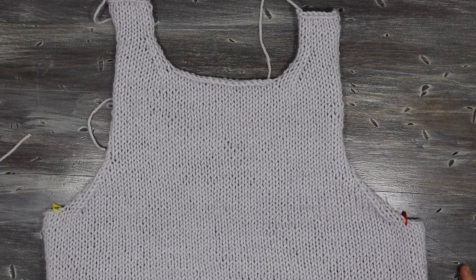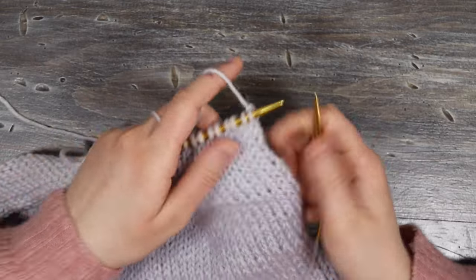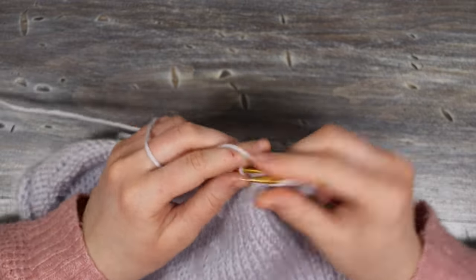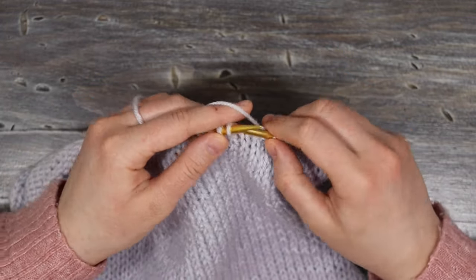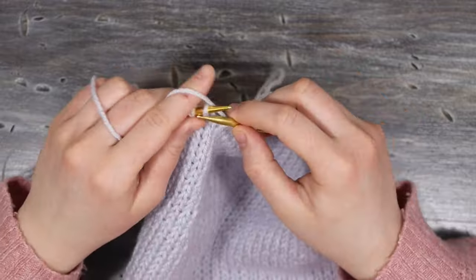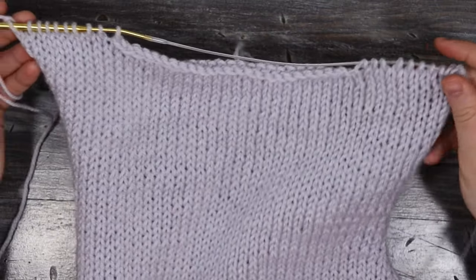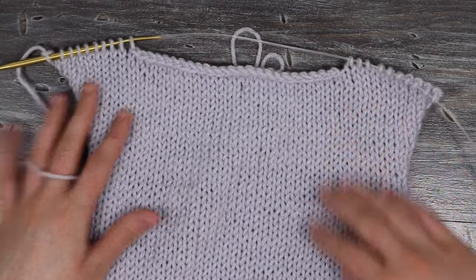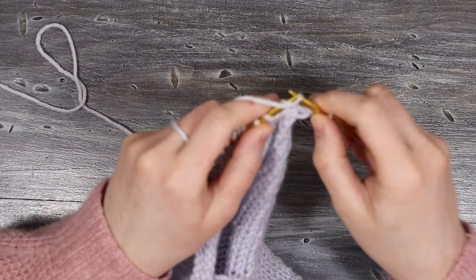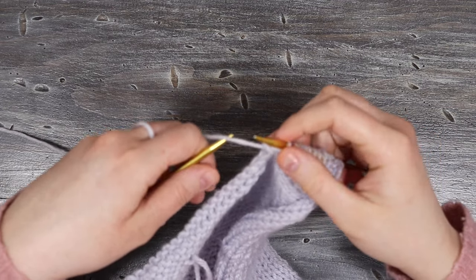Once the front is done, start on the back. It's similar to the front except there's no decreasing around the neckline: knit the first ten stitches, cast off the center 24 stitches, and knit the last ten stitches. Work the strap pieces the same way as the front — knitting the straps back and forth for three rows, finishing on the purl side, then turning back to the knit side to cast off.